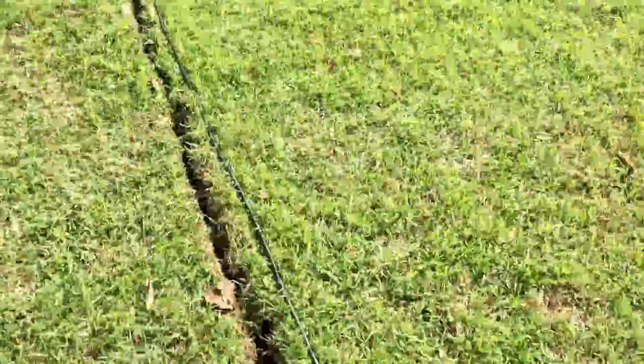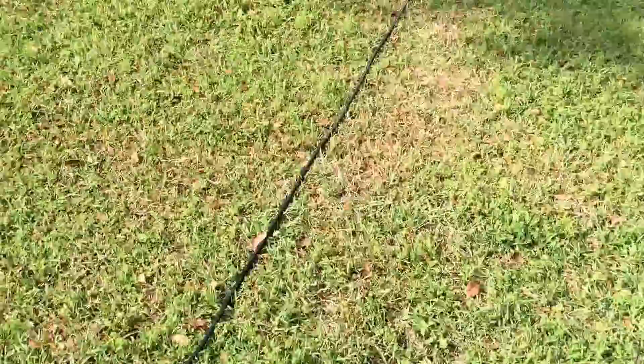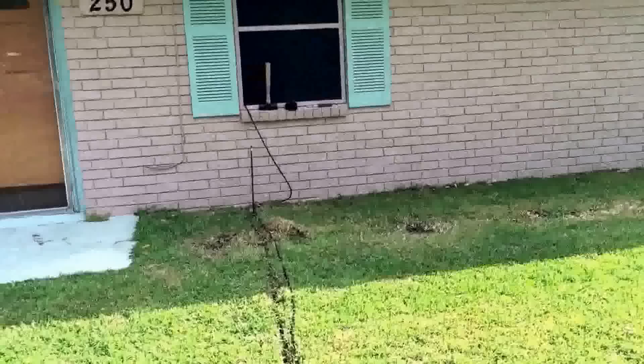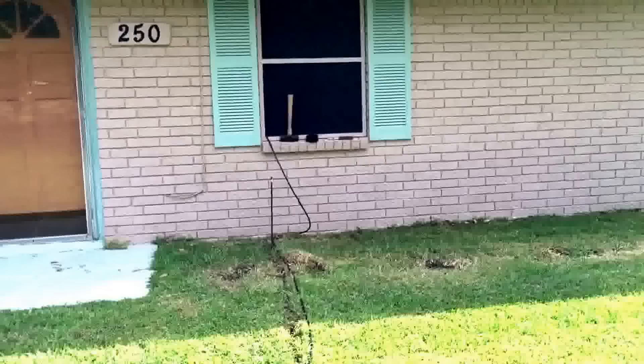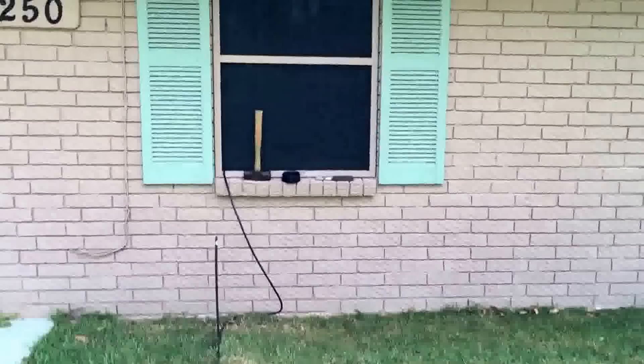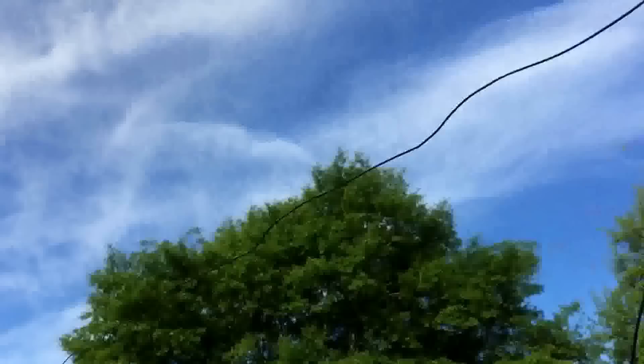Before anybody says anything about conduit, I've done a lot of research and this is perfectly acceptable to bury in the ground. I'm slicing a little slit down here and just going to poke it in there. I was going to drill a hole through my wall but I'm just going to go through my window and put a spacer underneath to keep it up off the cables.